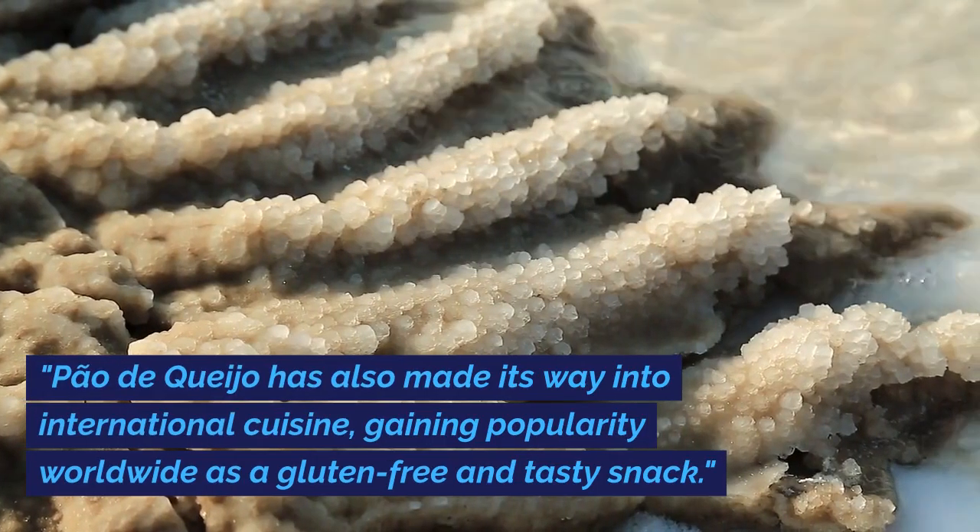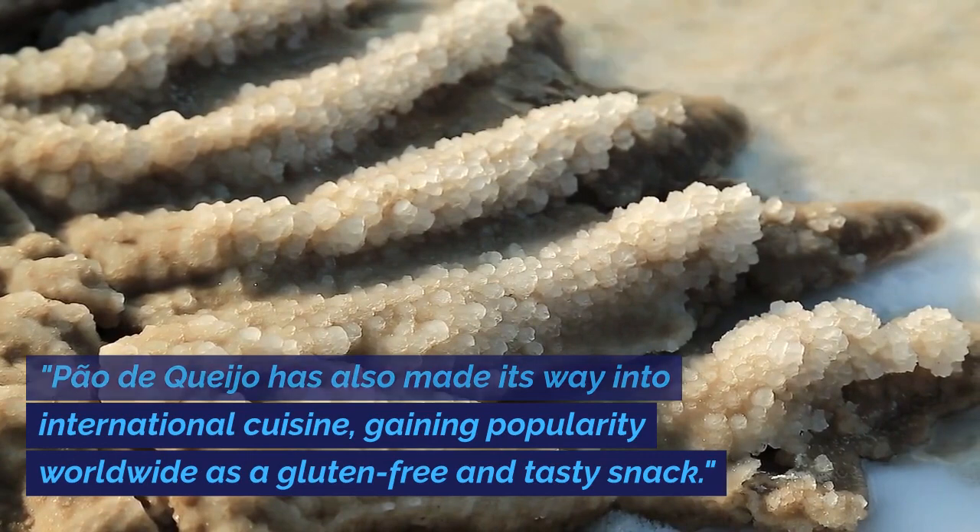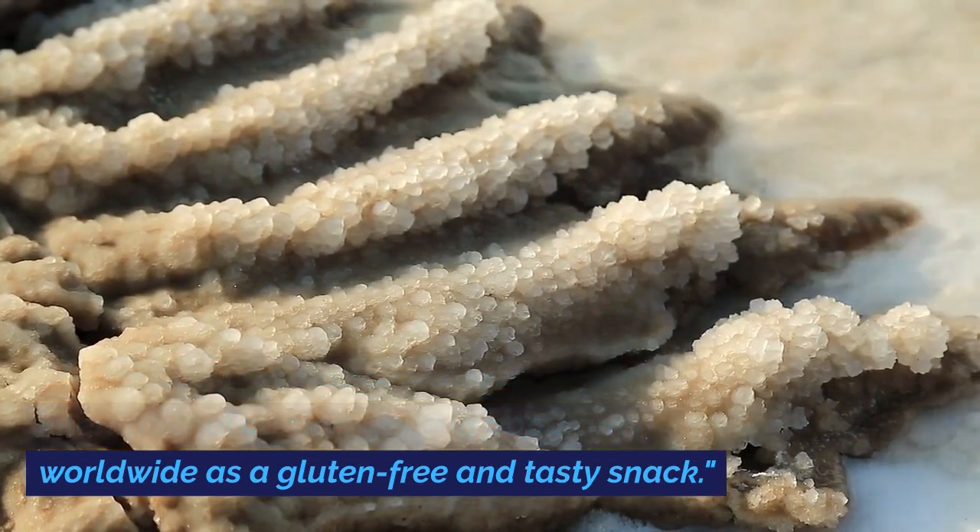Pau de Queijo has also made its way into international cuisine, gaining popularity worldwide as a gluten-free and tasty snack.